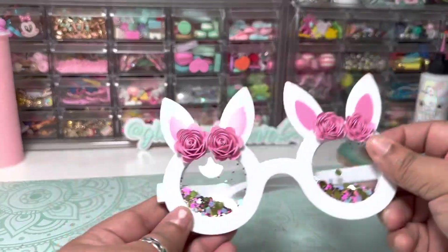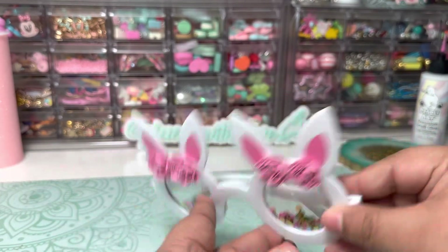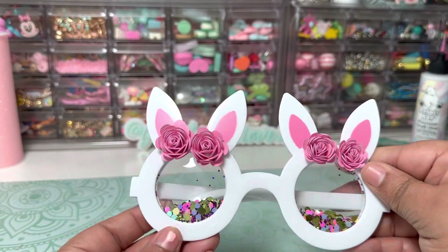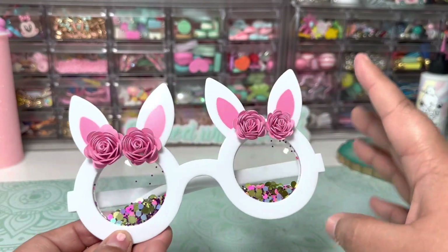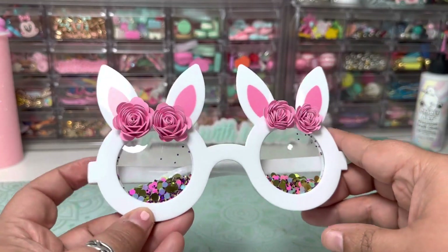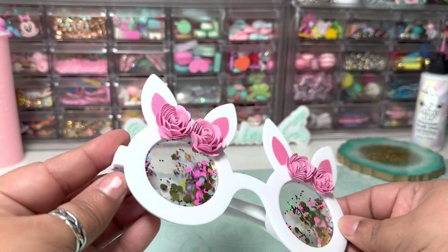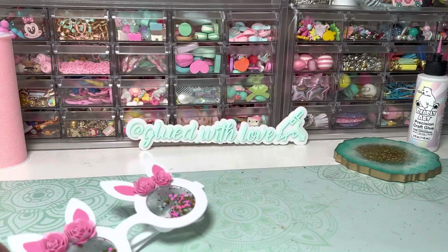These are the sunglasses I'm going to be including in the tote. They're by Packed Party — I think I got them at Target or Walmart. I added some rolled flowers to the sunglasses to embellish them and make them cute for my swap partner. I was excited about including these because they shake and have some really cool glitter inside, so they're really fun.